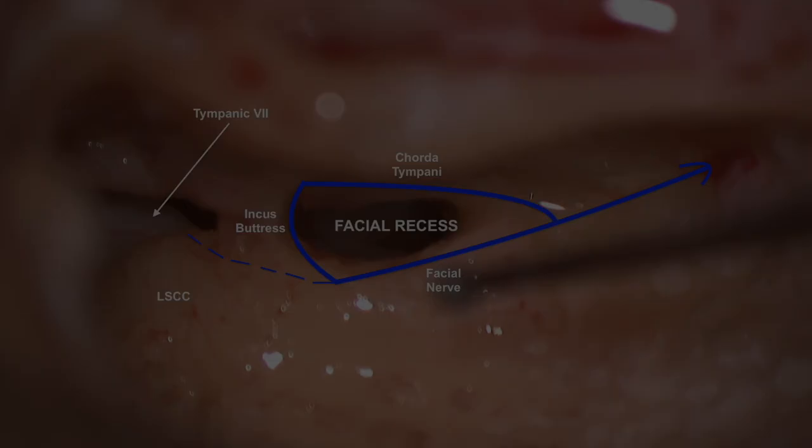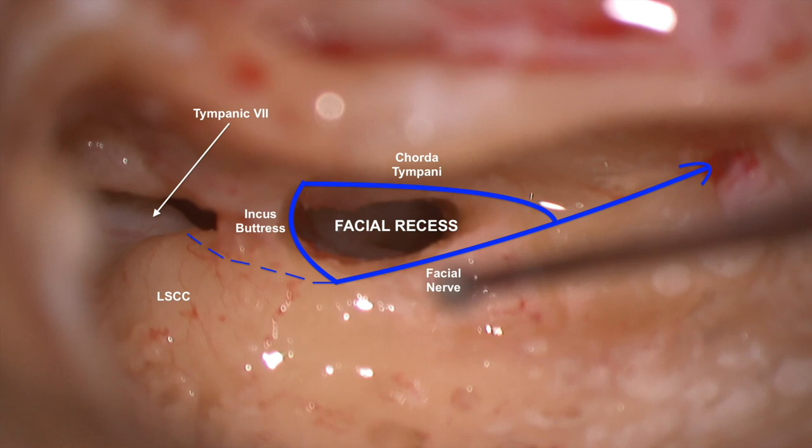Here is a labeled diagram of the facial recess consisting of the facial nerve posteriorly, the chorda tympani anteriorly, and the incus buttress superiorly. One can also see the tympanic segment of the facial nerve, with the dashed lines representing the extrapolated course of it turning just inferior to the lateral semicircular canal.